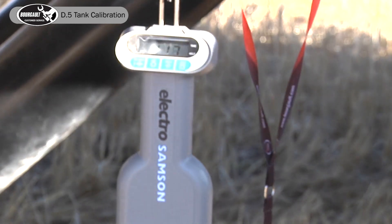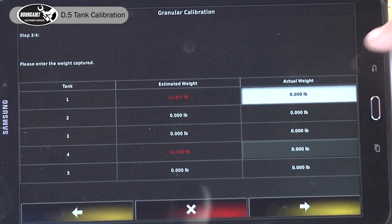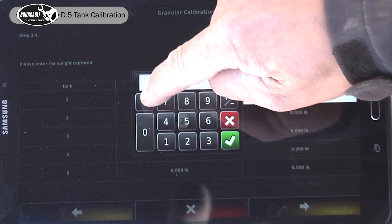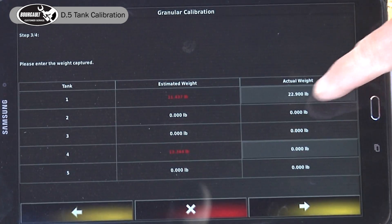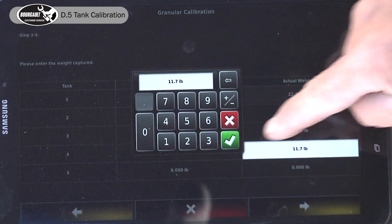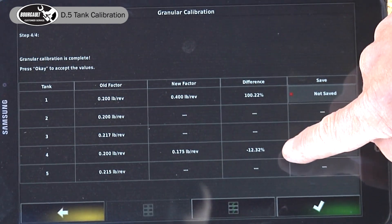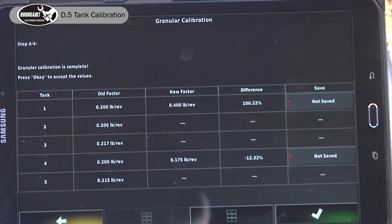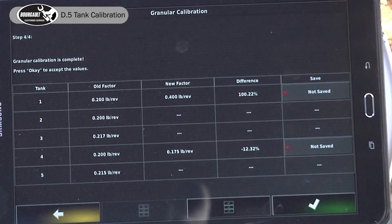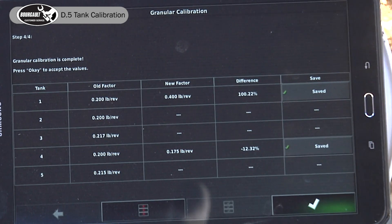Now we have to go back to our tablet and advance the wizard. We had 22.9 pounds of fertilizer — enter. And we had 11.7 pounds of oats. Advance the wizard. It says that our oats was 12.3 percent out, which would be an indicator that our cal factor is very incorrect from the first one, or we have the wrong metering auger selected. So now we have to do a second calibration. We save it and accept it.